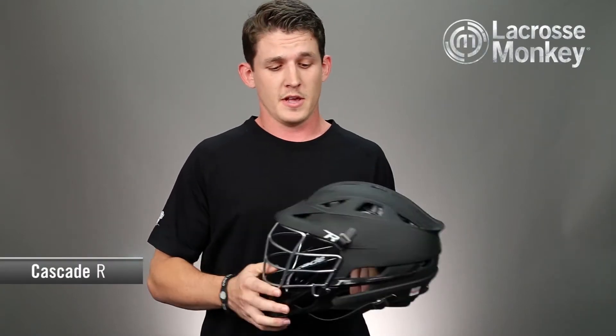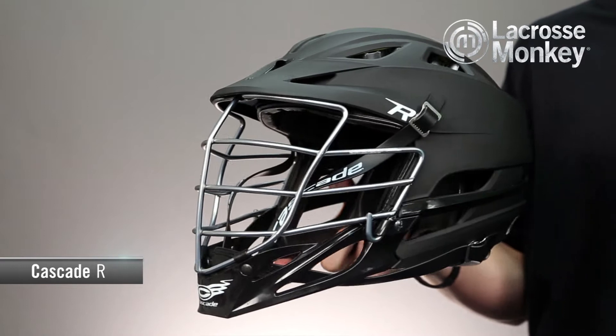Hi, I'm Chris Cole and this is the Monkey Minute for the Cascade R Lacrosse helmet. There's a lot of excitement for this helmet due to the new features that it provides.